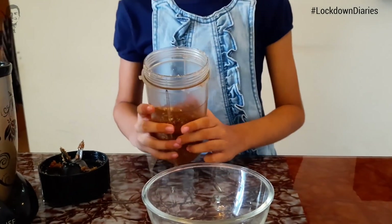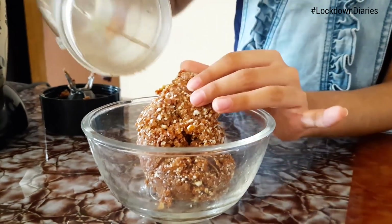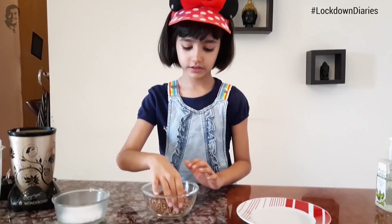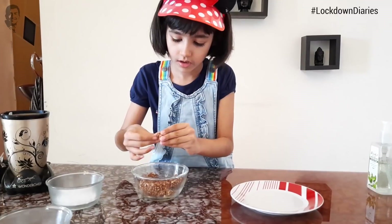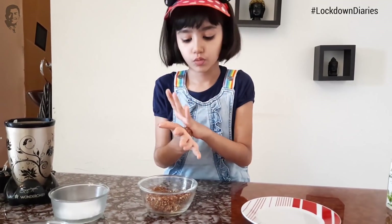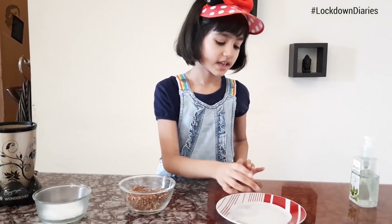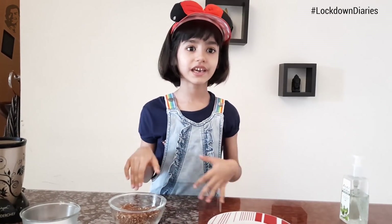Now we will put the dough into this bowl. My dough is very soft. Now we will take out small pieces from the dough and transform them into a ball. And if you want to make these ladoos, you can make only the ladoos.